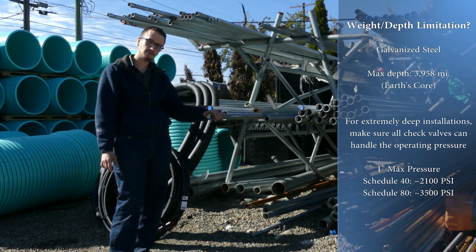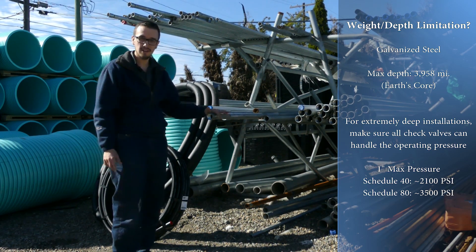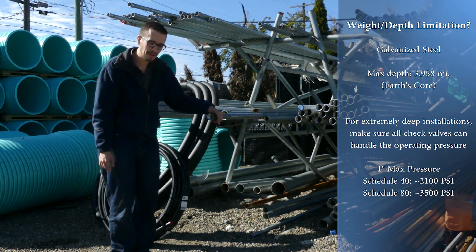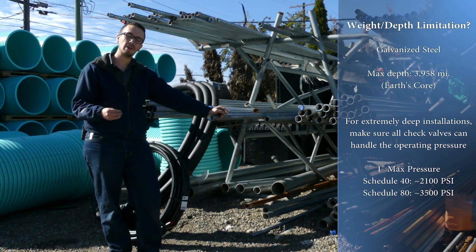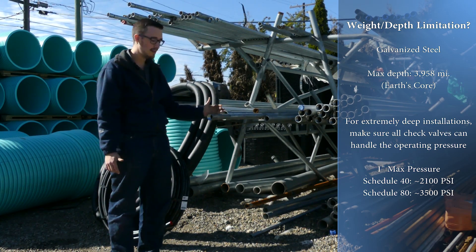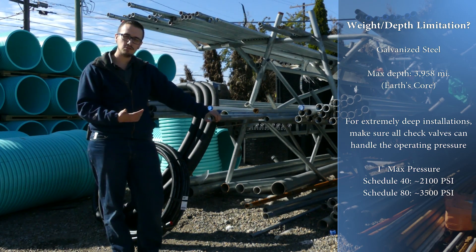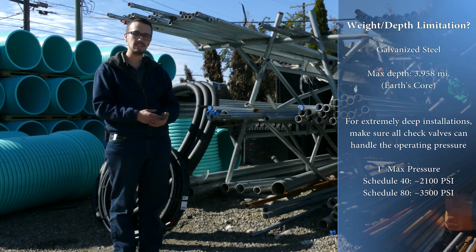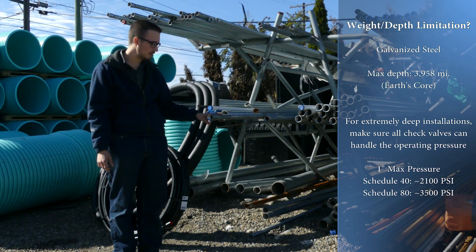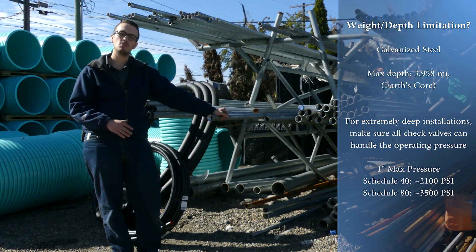Galvanized drop pipe is essentially the be-all end-all drop pipe. This stuff will almost get you to the earth's core in terms of weight limitations — it actually becomes a factor of how much weight your check valve can hold, as opposed to the pipe itself, because it's very tough. Galvanized drop pipe will generally last anywhere from about 15 to 20 years in a standard well, because it is zinc-coated to prevent rust and corrosion, and it takes about that long for that zinc coating to wear out.